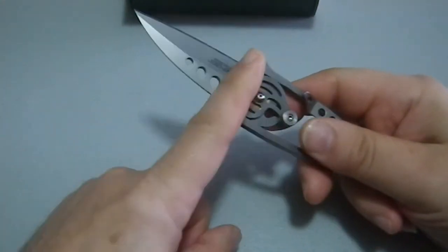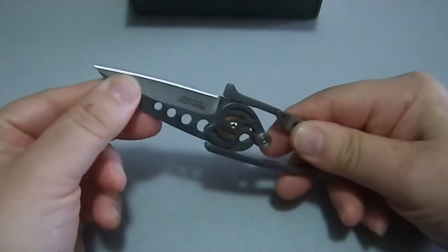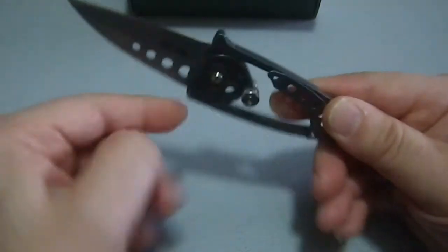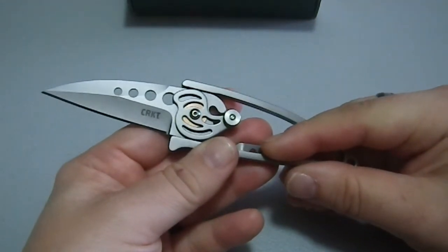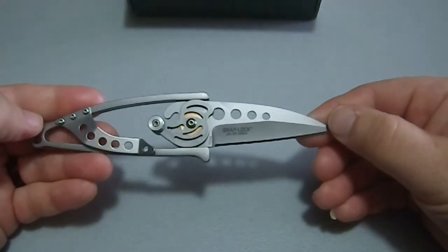Obviously there's no play in this direction because it's one solid piece. You could potentially have side-to-side play but you don't. The only play at the moment is from the cam, and you can see it's got a bronze washer — that was a nice touch. You don't normally get to see the bronze washer that clearly. This is highly stylized and highly skeletonized; there isn't much blade here.